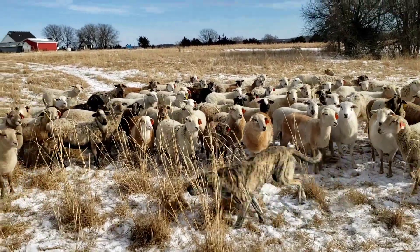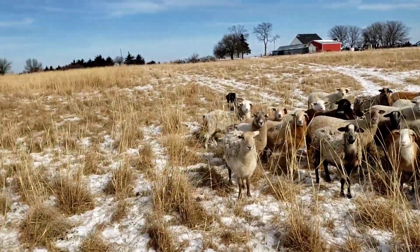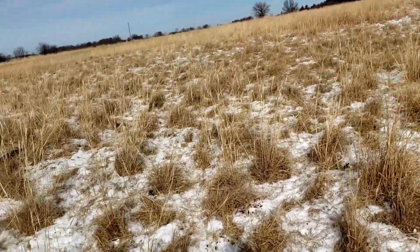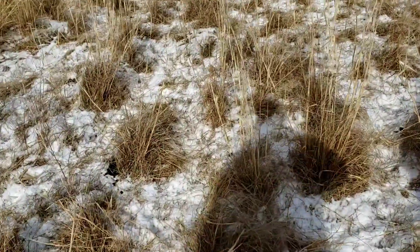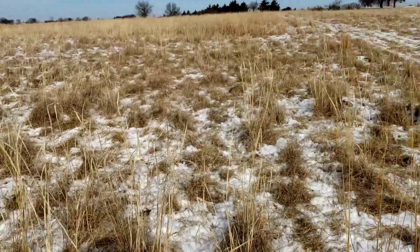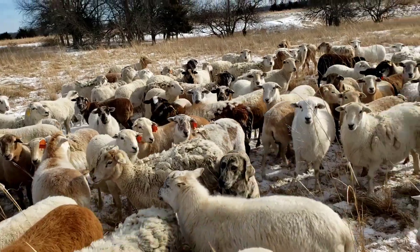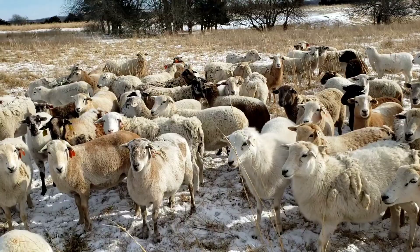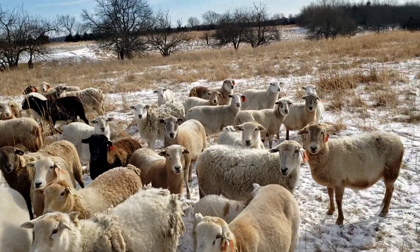Hey guys, this is a group of ewes here — we're going to give them soybeans. I want to tell you a little bit about the difference between supplementation and substitution. It's a good example right here. You see all this dead and dried grass, and if you look real close there's a little bit of green stuff down there, but there's a lot of native-type grasses in here that have come back since we've grazed it better with rotational grazing. But that stuff this time of year just doesn't have much nutritional value.